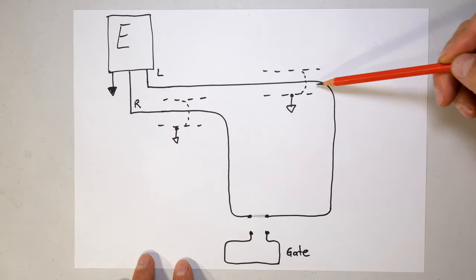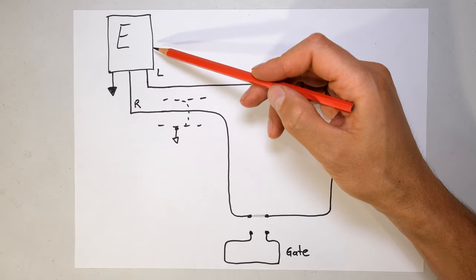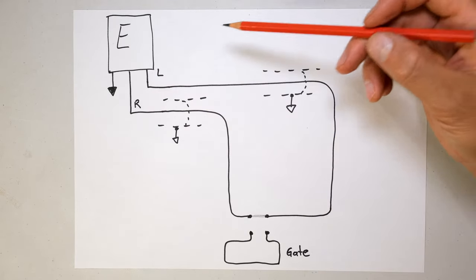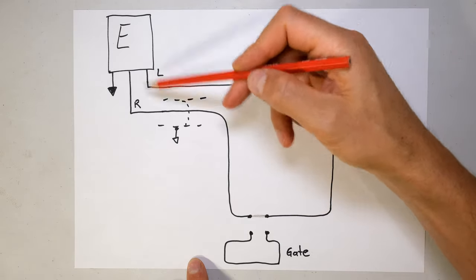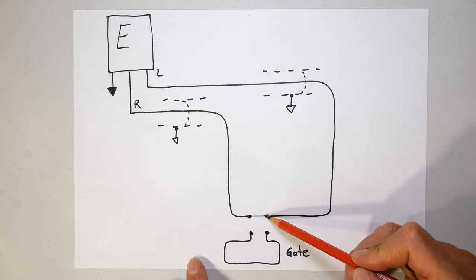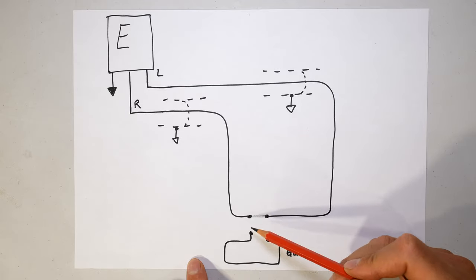Your electric fence is always a closed circuit. If it's too short, the energizer also knows there's a fault - it means somebody shorted out the terminals and it should also alarm. So it's got a resistance, which you can actually measure. The point of adding the gate is simply to open the circuit and include this part of the gate, which is also a series circuit.